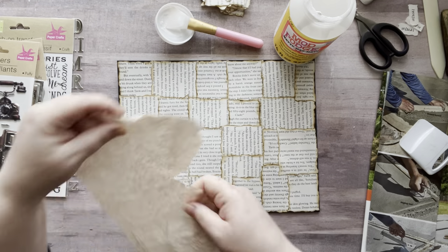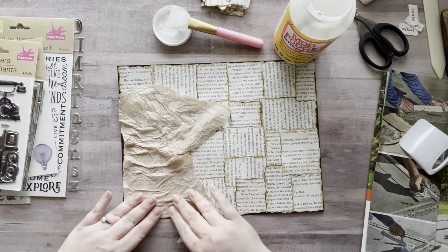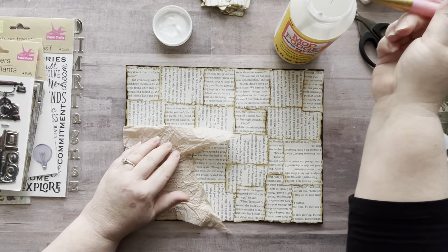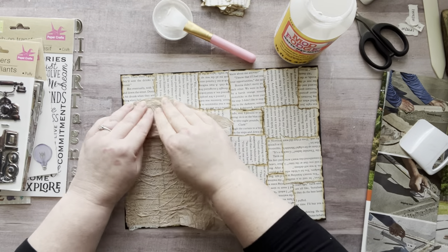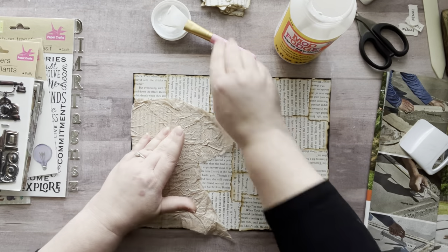So basically what I did here — let's start with the project first and then we'll get into the tea. I have a black piece of cardstock that is eight and a half by eleven. Then I took some pieces of book page and I ripped them up into squares and rectangles. And then I went around those with some ink — totally not necessary, it was just an added thing I did at the time.